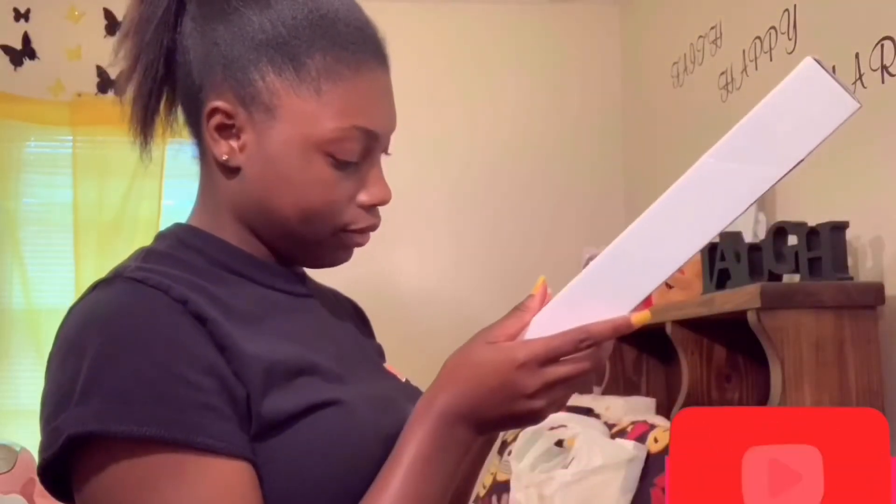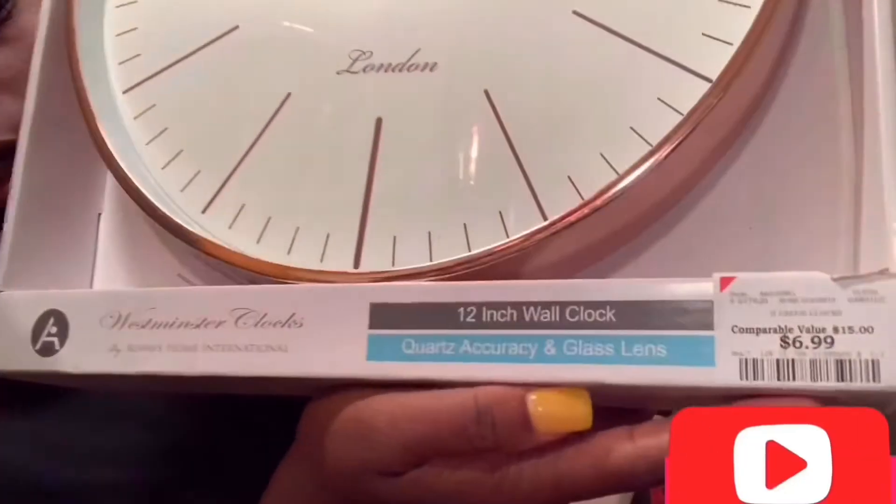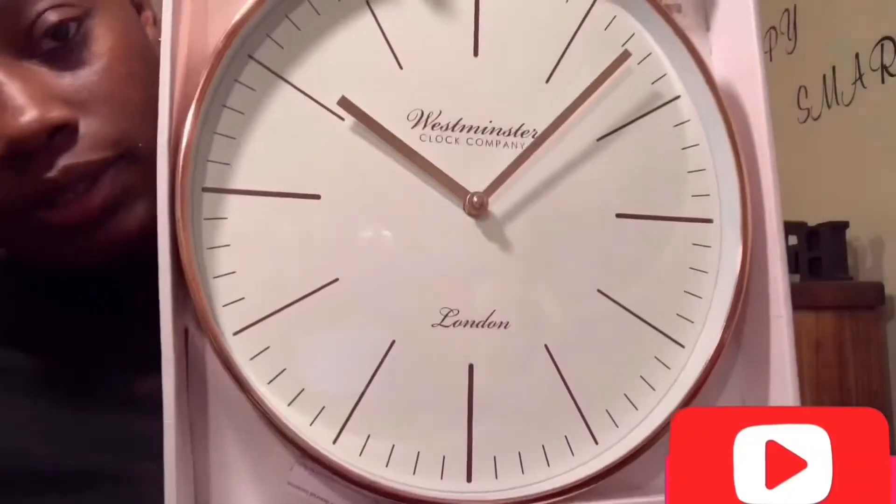My mom got me this clock — I believe she got it from Burlington and it was seven dollars. It's so cute.